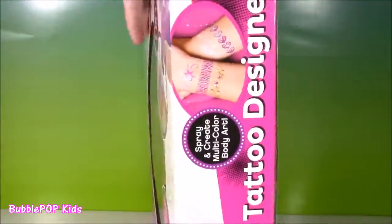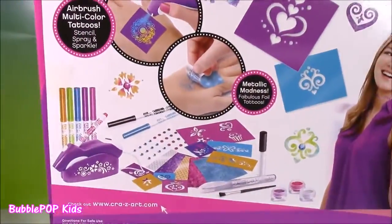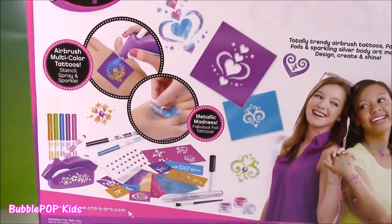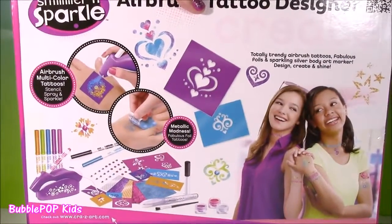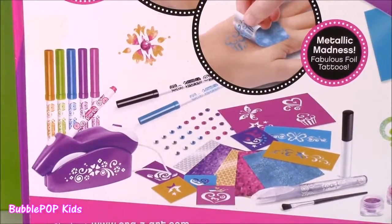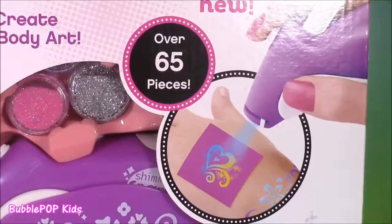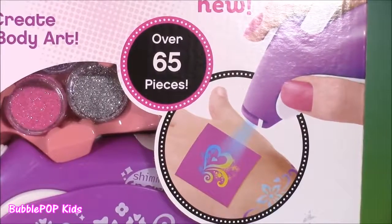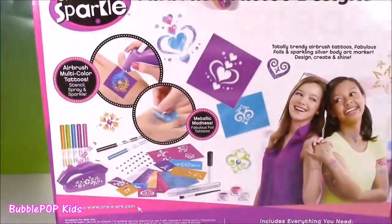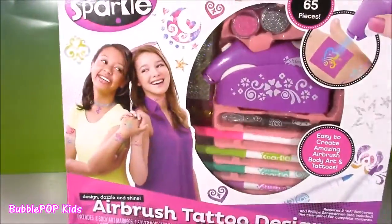Look at all of these cool accessories — I see tons of glitter, there's markers, a little airbrush machine, so many things. And if you look at the back of the box, here's all the pieces that come with this. I cannot wait to open this up — it even comes with over 65 pieces. Let's do this.